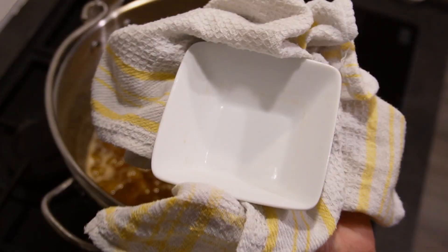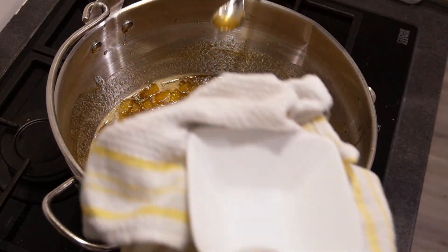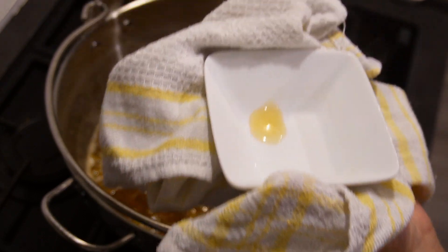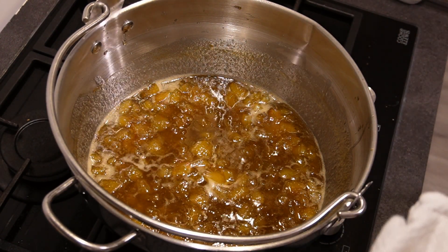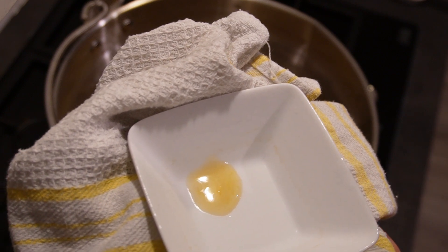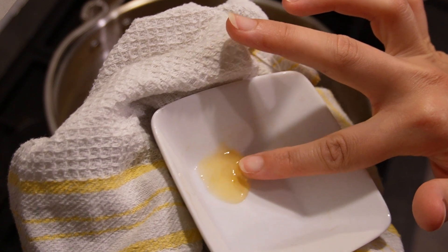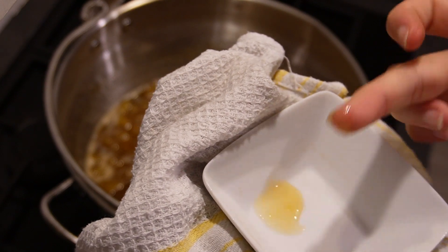What I have here is a little dish that has been in the freezer for about 10 minutes, and we're going to do the little plate test. You get a tiny little bit of your jam, put it on the plate, and do the wrinkle test. You leave it for a moment and then push it with your finger to see if it wrinkles. It's not wrinkling, so it's not ready yet.